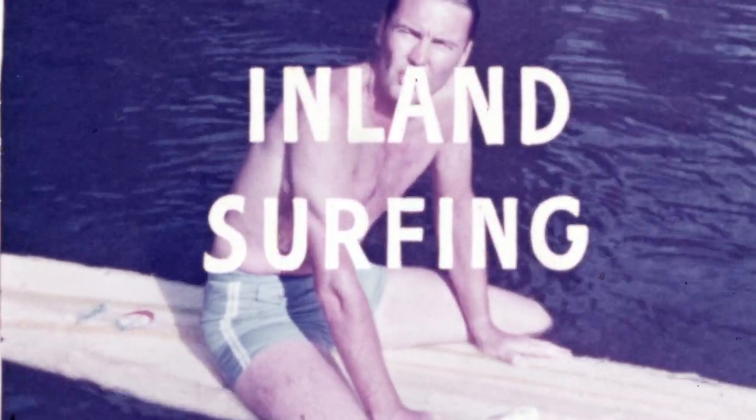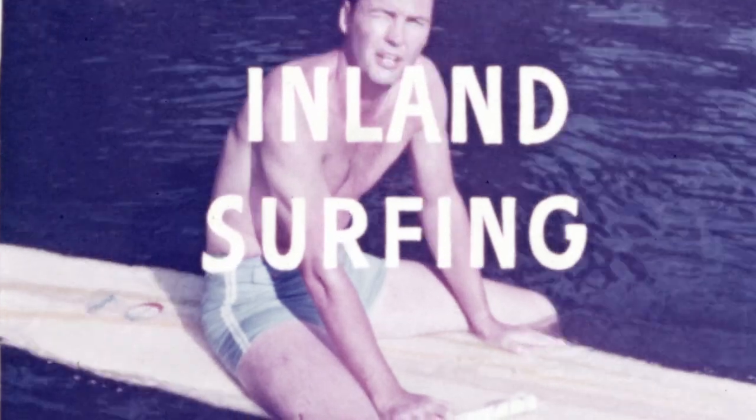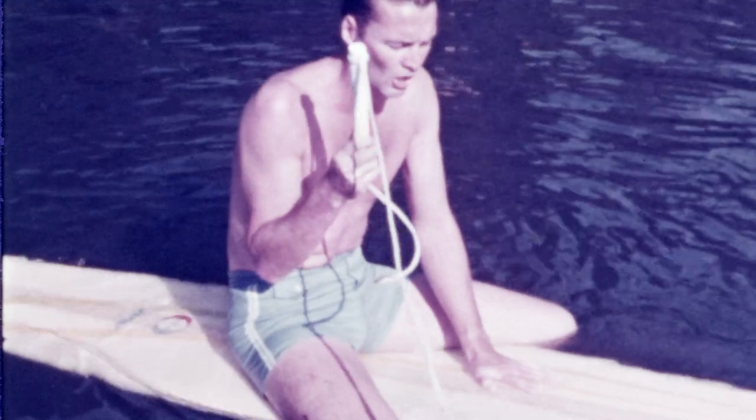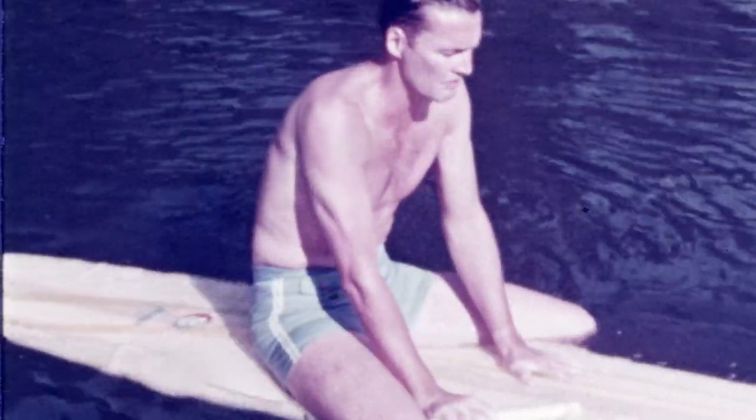Now for the sport of instant surfing, all you need is a boat, an inboard, an outboard, about 12 to 15 feet of rope, like a ski rope, and a board — a surfing board.